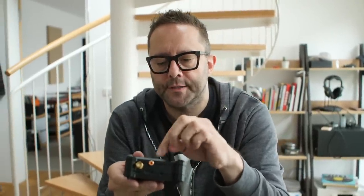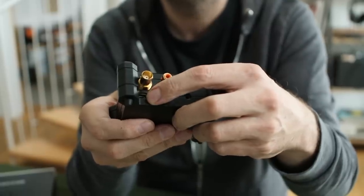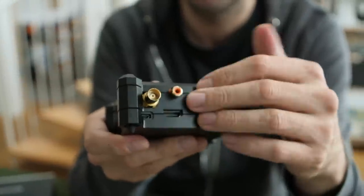With the Allo DigiOne streamer, there are still two boards: the Raspberry Pi on the bottom sends I2S digital audio up into the top board, which converts it to S/PDIF. But because there's a direct connection between those two boards, noise generated by the Raspberry Pi or its power supply can still travel up through that 40-pin connector and pollute the S/PDIF board. That's a question Allo have been asking for the last 12 months, and they've come up with a solution — a new product called the DigiOne Signature.